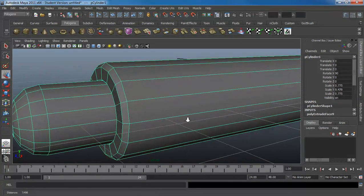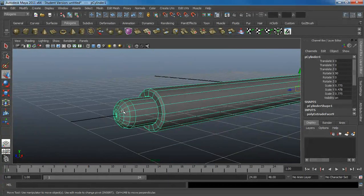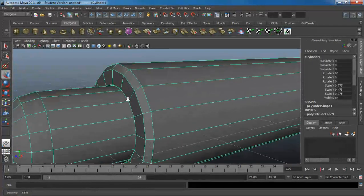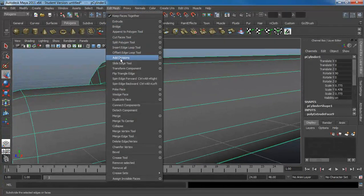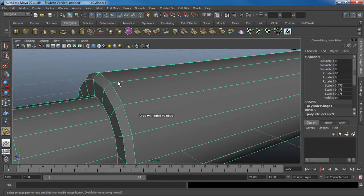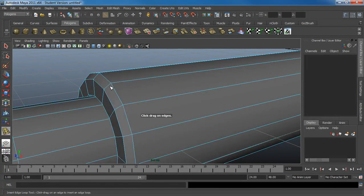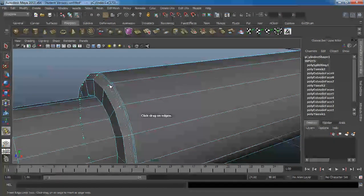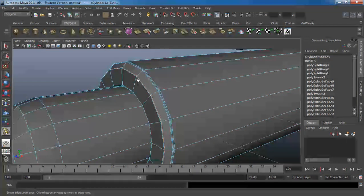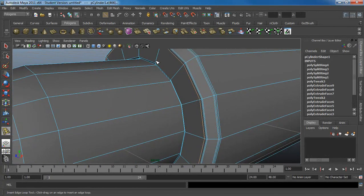I'll go in here and get some more of the detail I missed the first time. The idea is I'm trying to model this for smoothing — so I press 3 and I'll see a smooth preview, and I don't really see all the cool trimming that I want. So I'm going to go to Insert Edge Loop and tighten some of these lines. Insert edge loop — not slide edge.